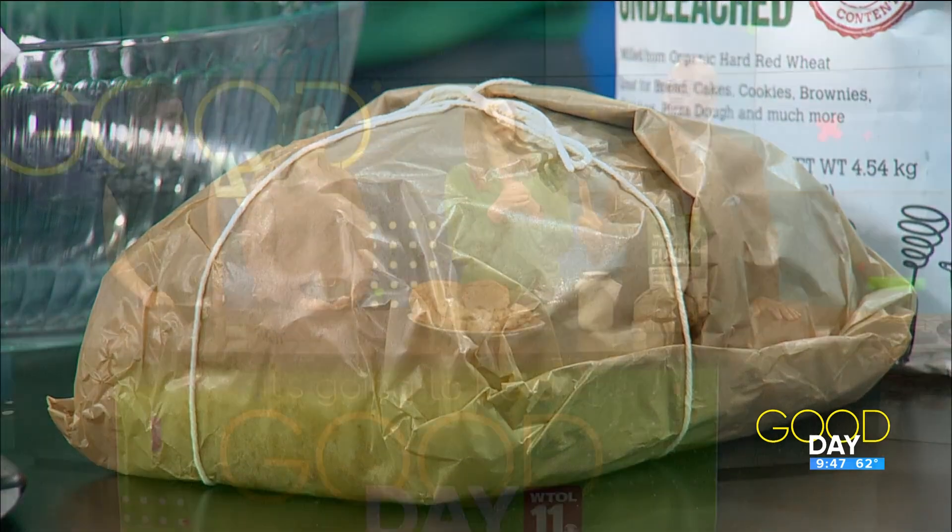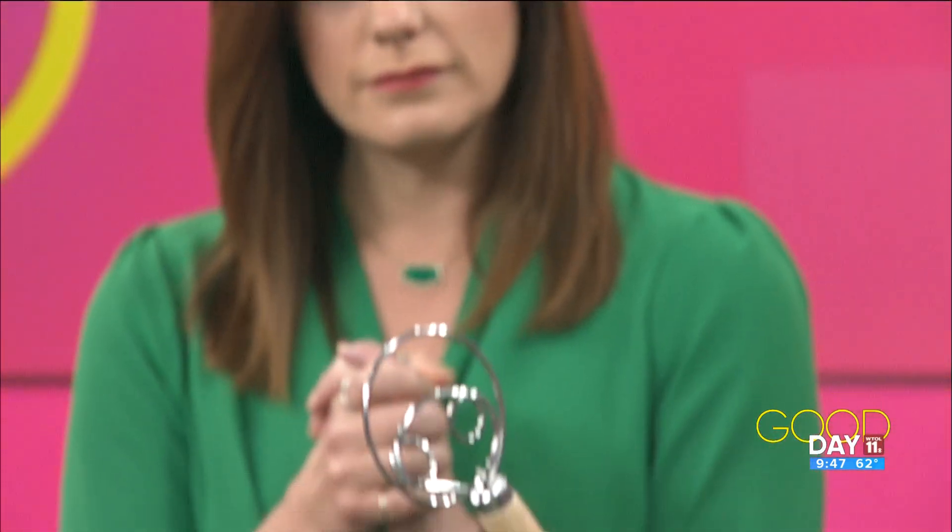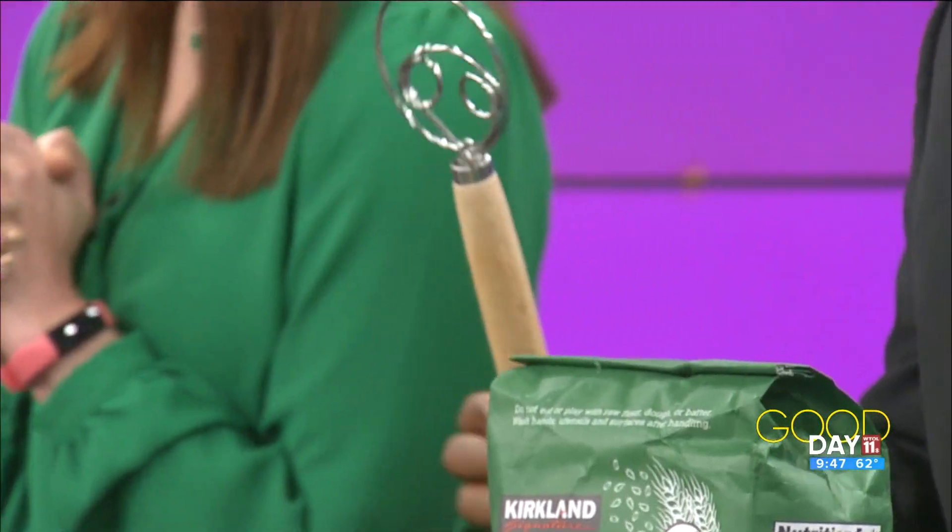This is a pretty cool tool right here — what do you use this for? That is my favorite thing: it's a dough hook. I don't have a fancy machine, I don't have a KitchenAid mixer. I just do this by hand. You don't need a ton of different utensils or tools. I mix it in just this glass bowl, it sits there and ferments. There are different types of fermentation — bulk ferments, cold ferments — it just depends on the time frame and the recipe.